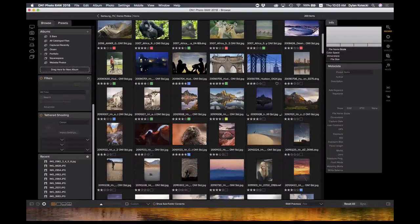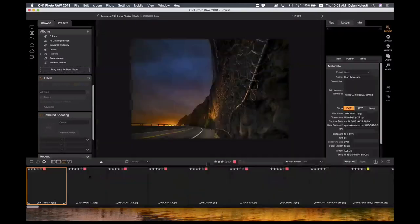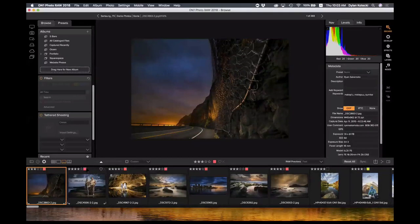I prefer the film strip view myself — you can change that down here on the bottom left, or just hit the F key to pull up the film strip. One of the great things about Photo Raw is it allows you to organize your photos very quickly. You can see here I have my star ratings and some color tags, and if you watch these star ratings, I can actually change them just by hitting my keyboard.